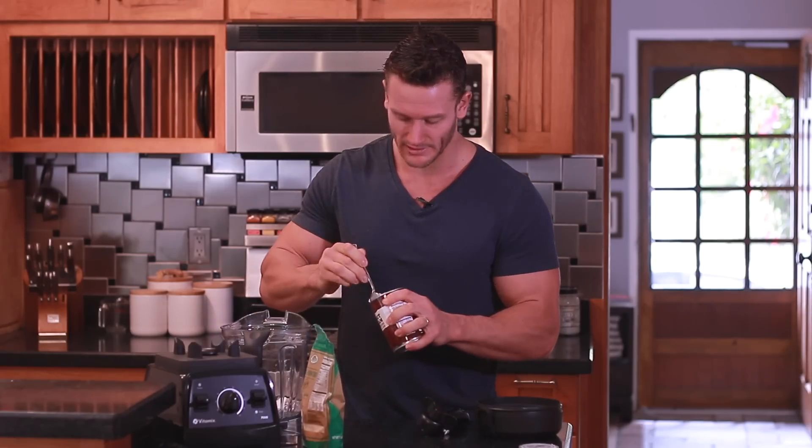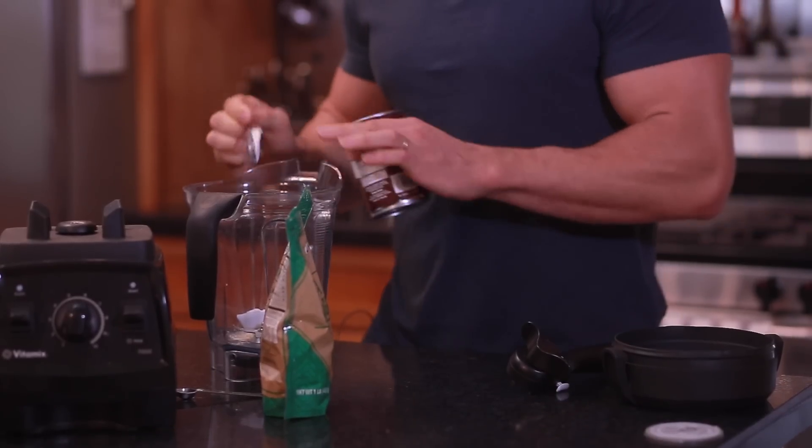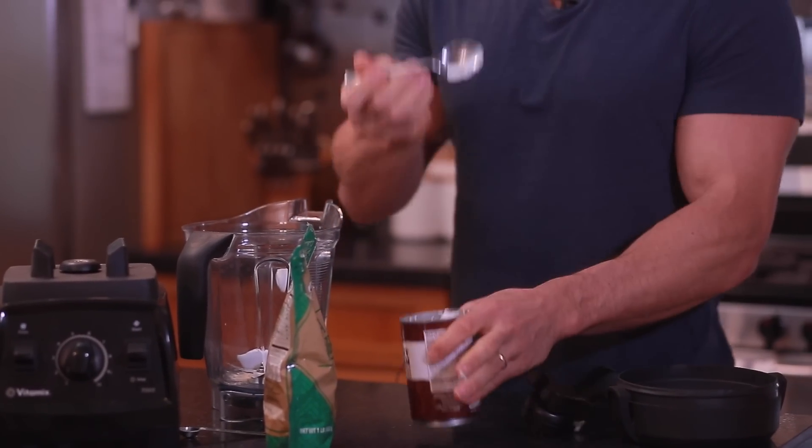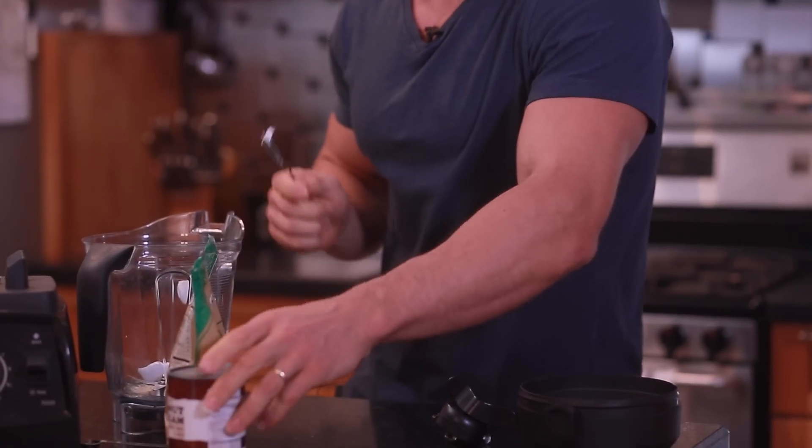I'm going to put quite a bit of that in — probably about a quarter cup. Now remember, this stuff is pretty caloric; it's definitely got a good amount of fat in it. So you don't want to go too crazy on it, but it definitely tastes good and it's important to the recipe.